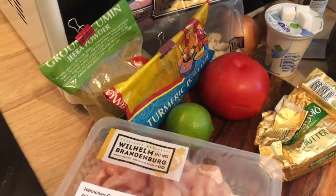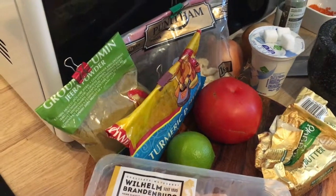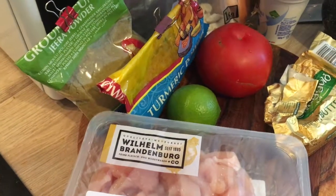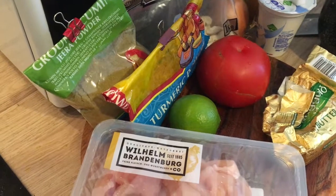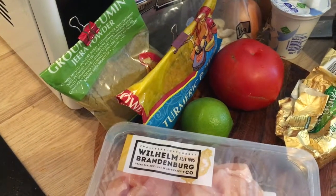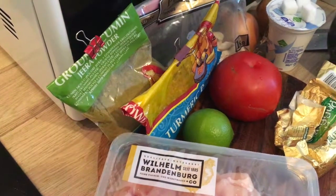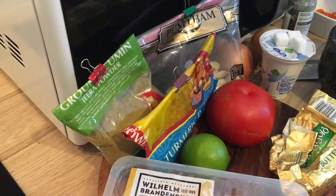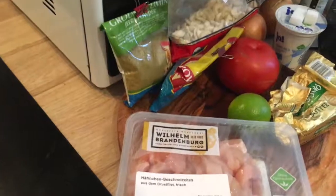Hello everybody and welcome back to our channel. Today we will be making butter chicken — this is my husband's recipe. It's an Indian style curry, not too spicy, and it's one of his favorites. He used to make this recipe when he was a meat eater. Now we're both vegan, so we're gonna be cooking this for our daughter.